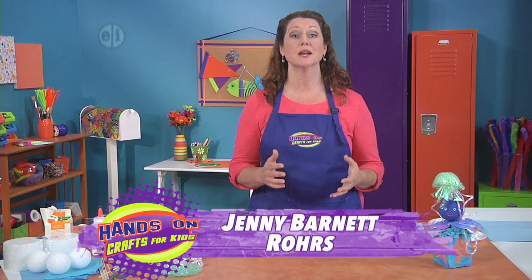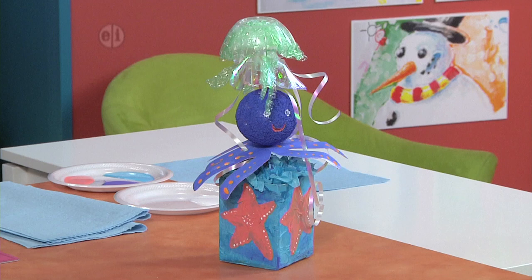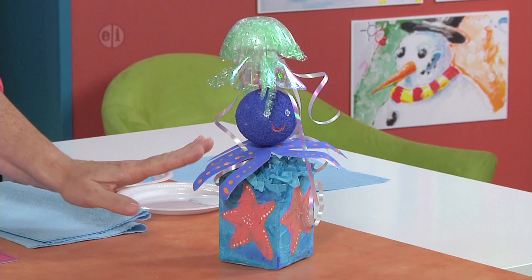Today we'll have fun with animals, from four-legged creatures to those swimming in the sea. Hi, I'm Jenny Barnett Roars, your host. I'll start by making a sea-themed totem with some of my favorite marine animals. You'll notice that I actually have three of them here, and they're all unified by the theme of tentacles. Let me show you how I made it.